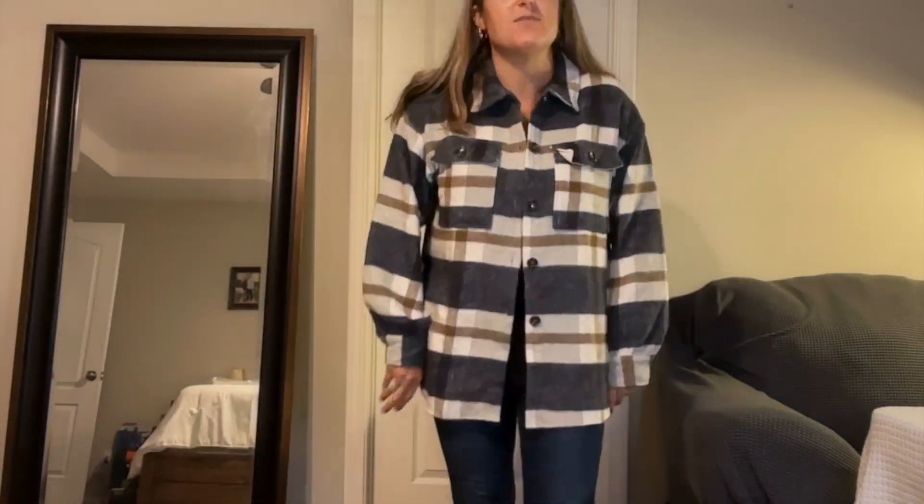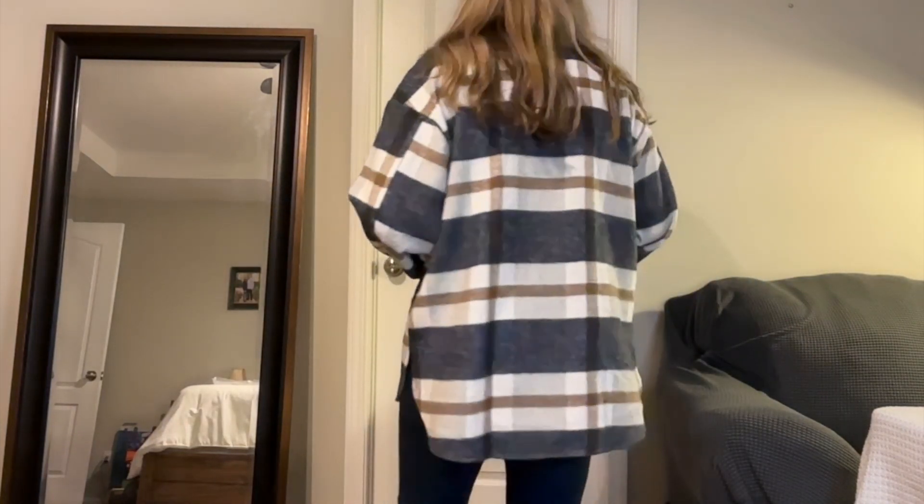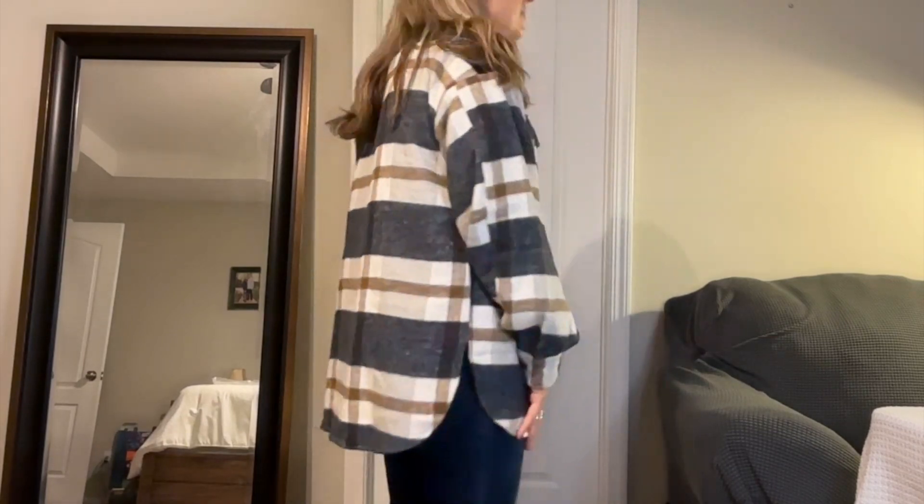It's just incredibly soft. I've been wearing it around the house for days. I just haven't had an opportunity to wear it out yet. I just think it is so, so cute.